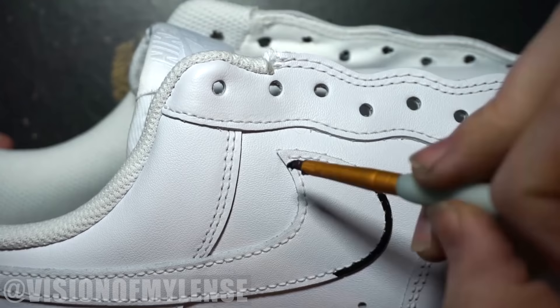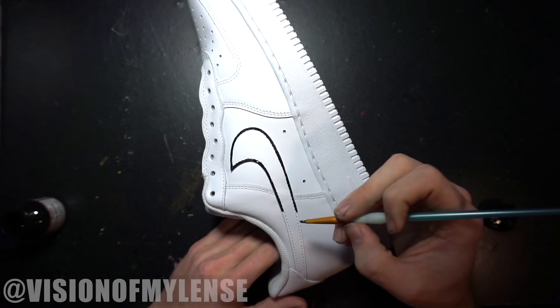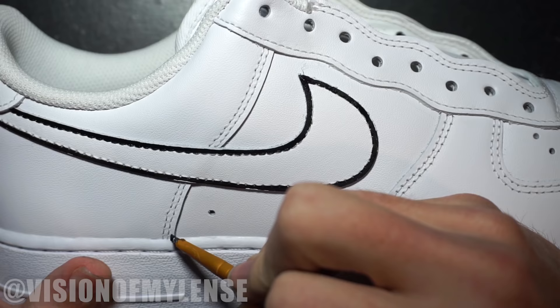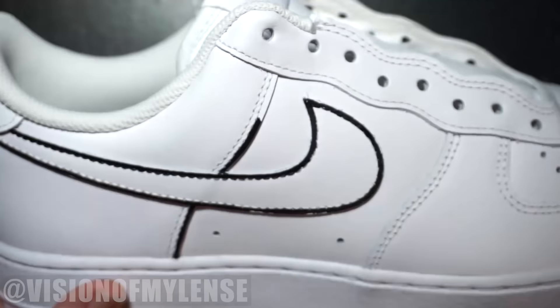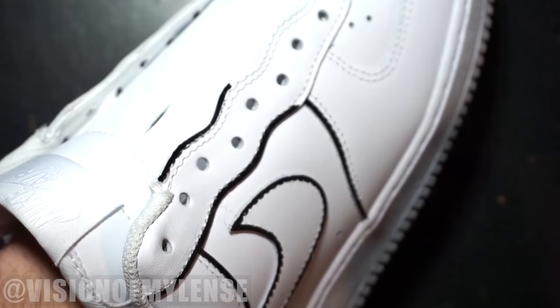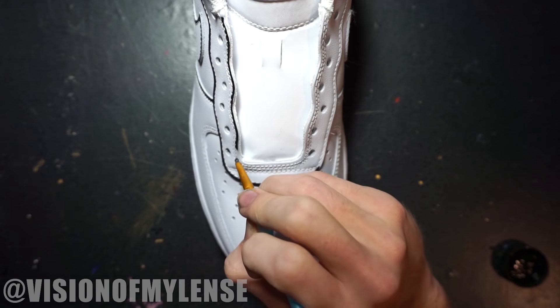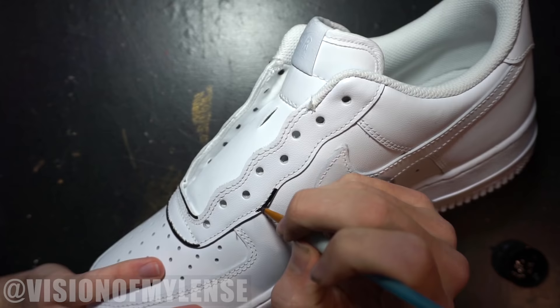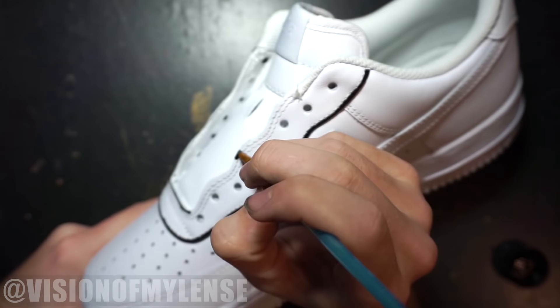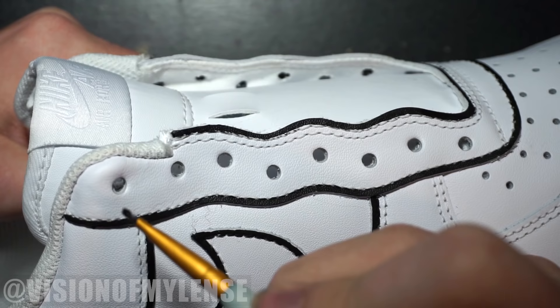This custom is pretty simple — I'm just going to go around and outline each shape on the shoe with a solid black line. The nice thing about the Air Force Ones is that you can use the areas outside of the threading as a guideline, so you get consistent lines. Once you get a few lines down, it already starts to get that cool cartoon effect.